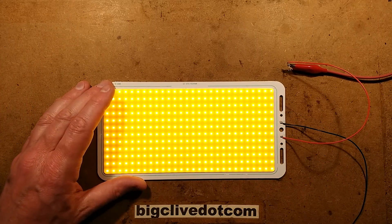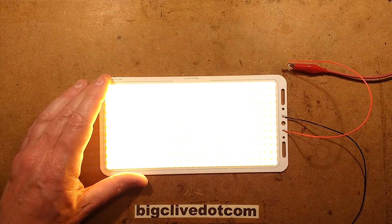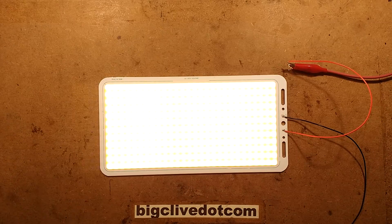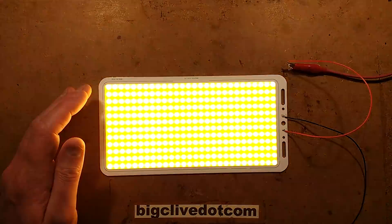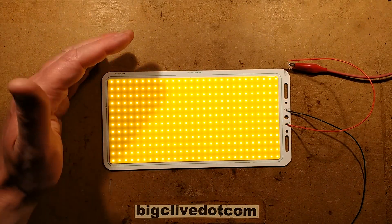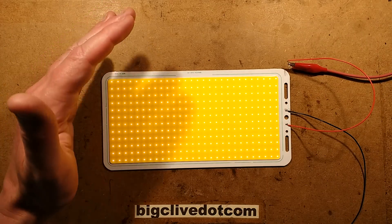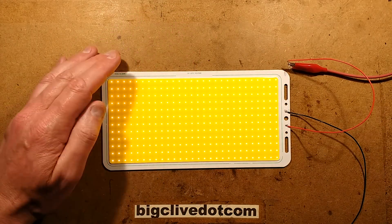If I turn this up to one amp output, that's just going to be blinding. The voltage goes up — let's take the exposure off so it tames down a bit. We'll start off by winding this down with the exposure control on. At this point, it's drawing 20 milliamps for the whole panel, then 9 milliamps — which is still visibly lit. And as I decrease it further, let's turn this light off.